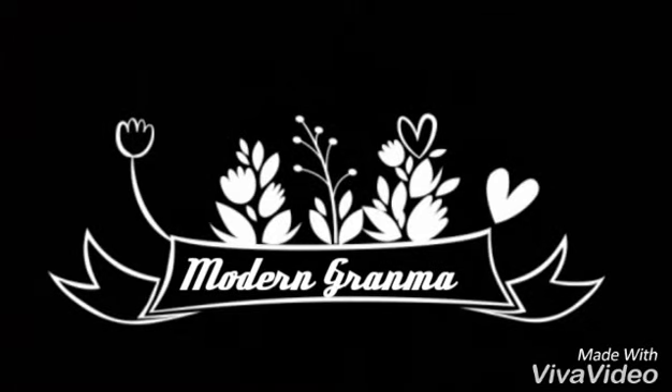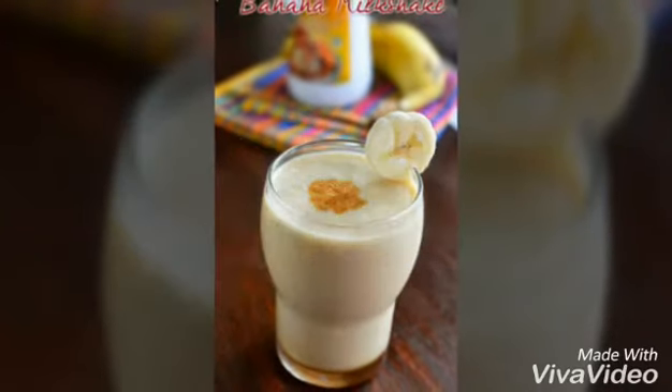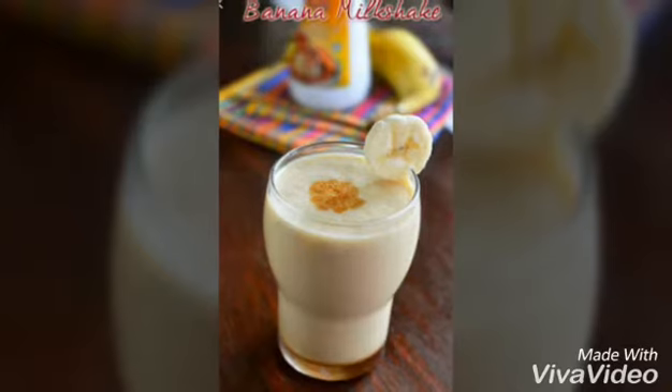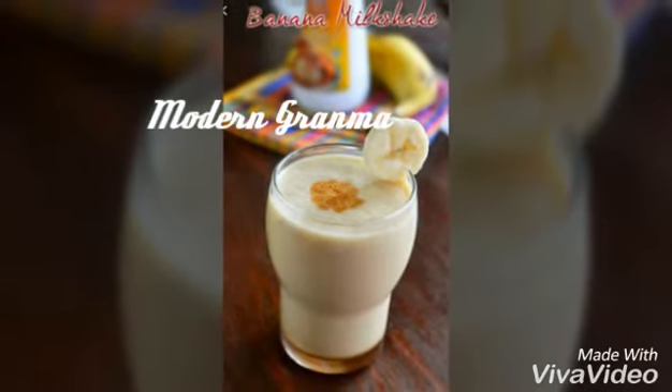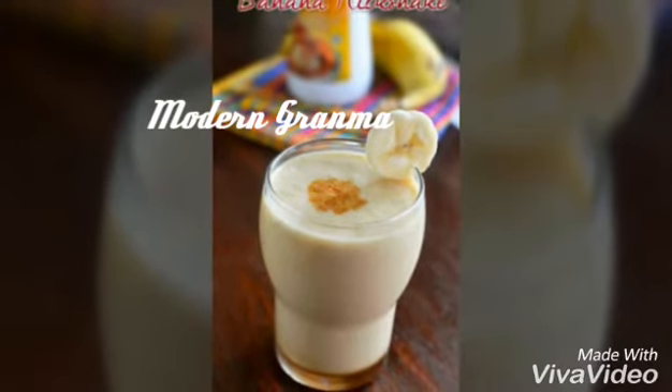Hello friends, welcome back to my channel. My channel's name is Modern Grandma. In today's video, I'll be showing you how to make banana milkshake. Before starting the video, please don't forget to subscribe to my channel and click on the bell button to get notifications on my upcoming videos.